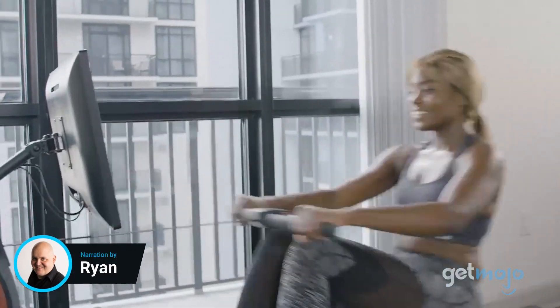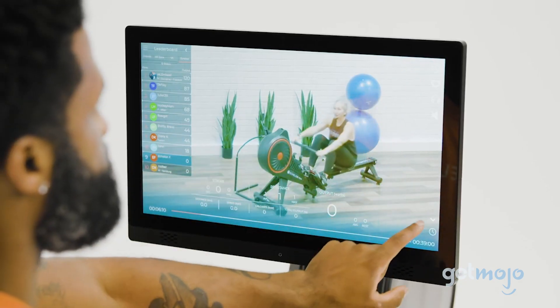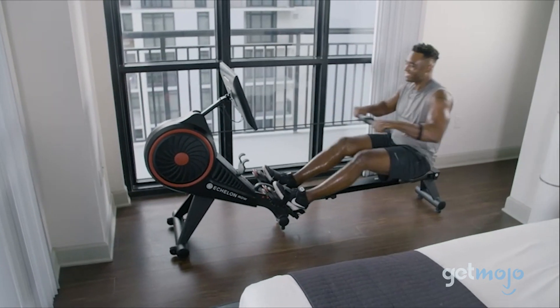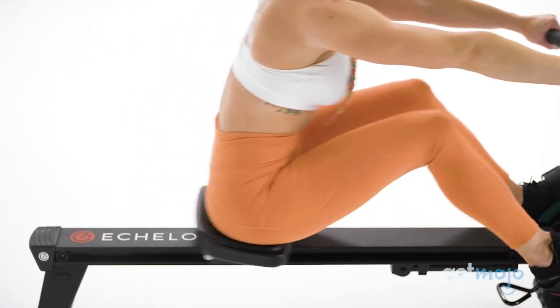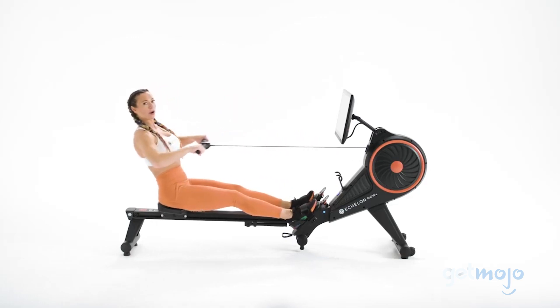Rowing machines are one of the most effective ways to get a full-body workout at home. And if you have Echelon's Smart Rower Machine, you'll know that it's one of the best around, offering awesome on- and offline workouts. We've scoured the internet to present our five picks for the things you should know about the Echelon Smart Rowing Machine before buying.